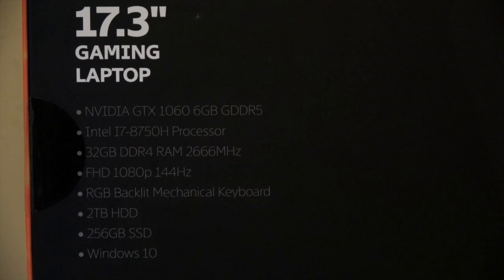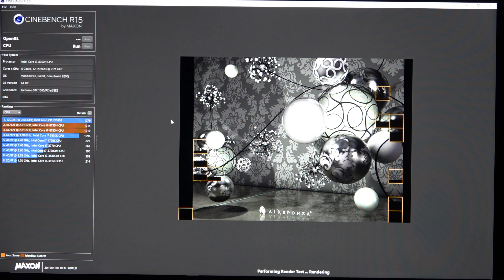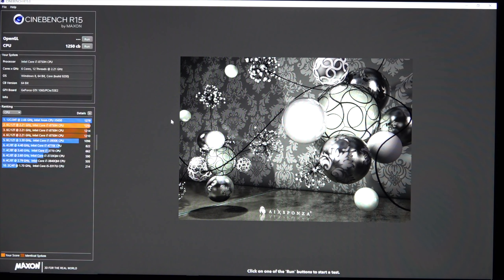It's got high-end specs. It's coming with an i7-8750H — that's a beast of a mobile CPU. We've got 6 cores, 12 threads, and it turbos up to 4.1GHz.